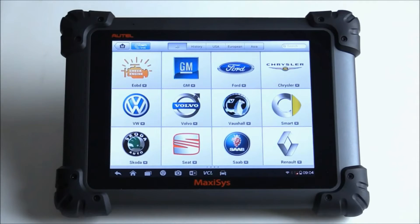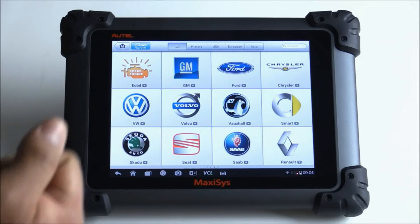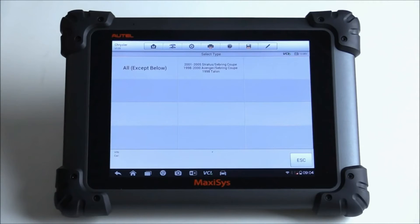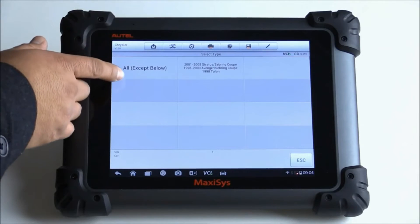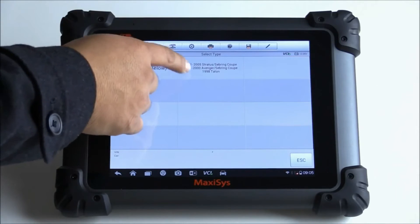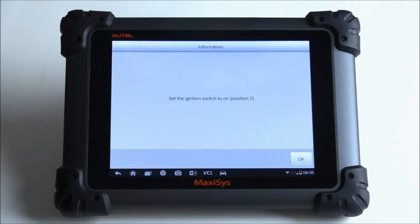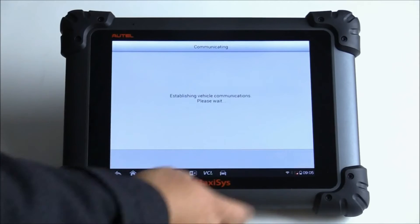It looks like it does come preloaded with some software. I have the VCI connected to a 2011 Dodge Charger. Let's get the software running and see if we can actually access the software without registration. It looks like there is a version of the software — this says Chrysler version 1.01. It gives me two options for particular years. I'll click on the first one; it says set the ignition switch to on, which it is. We'll hit OK. It detected the car: model year 2011 Dodge Charger. Hit yes, that's correct.